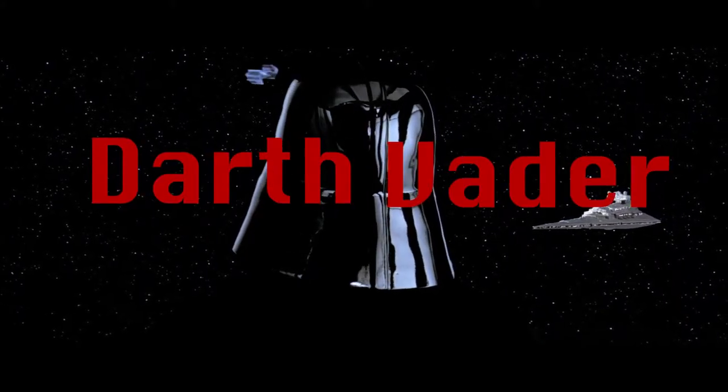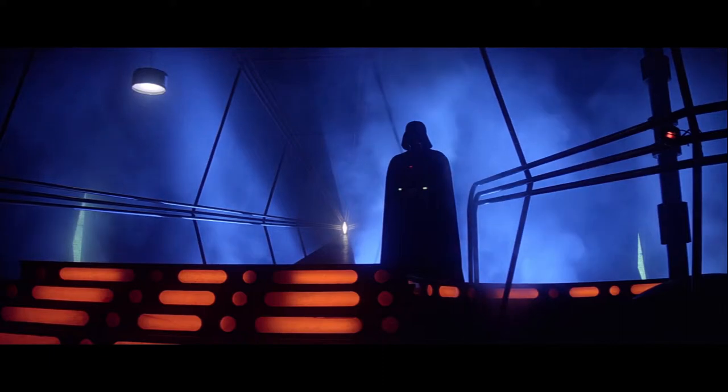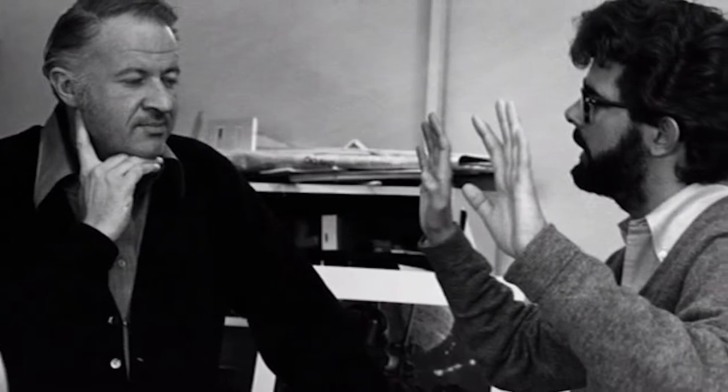Darth Vader — probably the most iconic silhouette of any film villain. Vader's iconic appearance was sketched by Ralph McQuarrie, instructed by George Lucas to draw a tall and imposing figure.